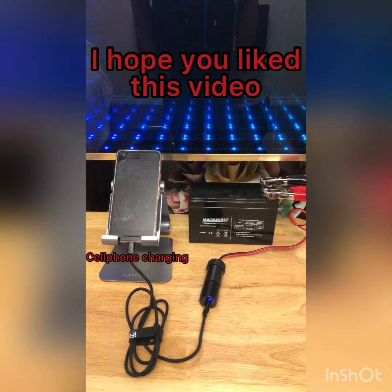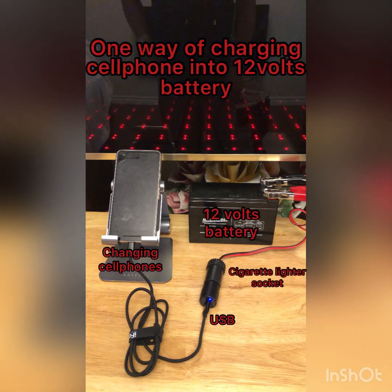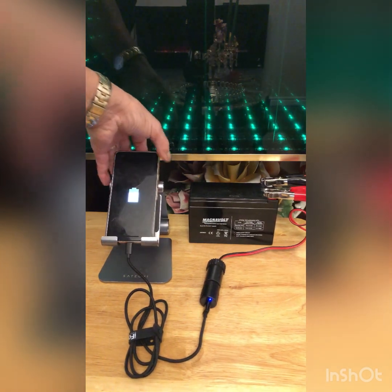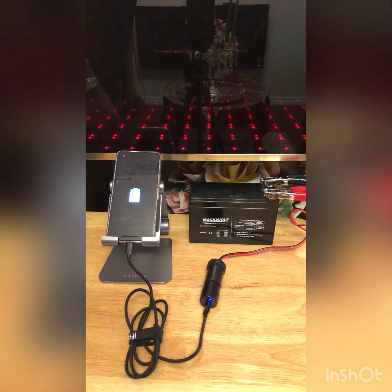I hope you like this video. Please subscribe and share. I'll see you next time.